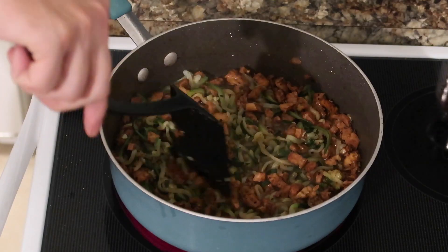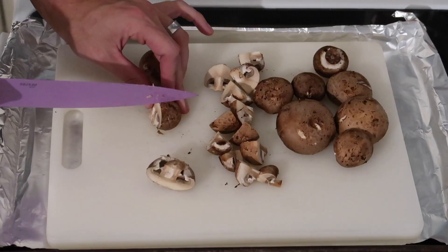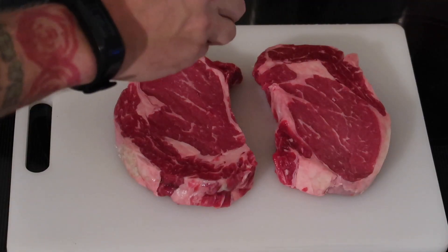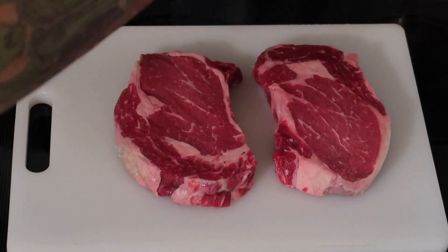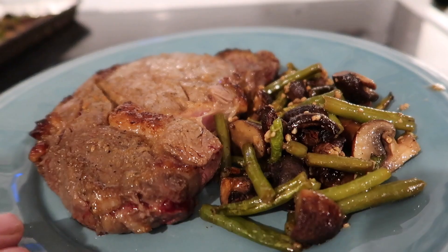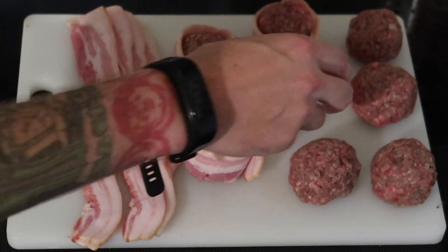Hey guys, Suze here. Welcome to a special dairy-free edition of our 'What's for Dinner on Keto' easy keto meals recipes video. This is a special request — looking at you Aretha and Nancy. My husband actually picked, cooked, and filmed all these recipes. If you're not subscribed to our channel, please hit that red subscribe button now and let's get into the video.